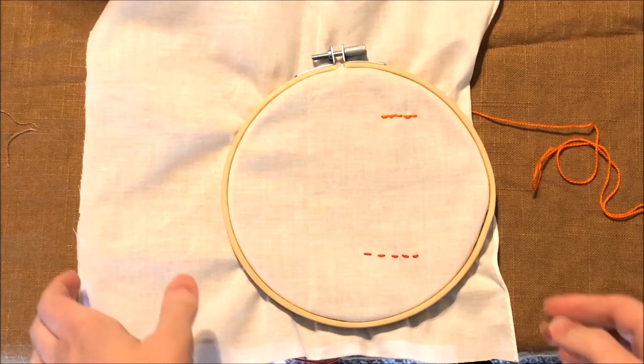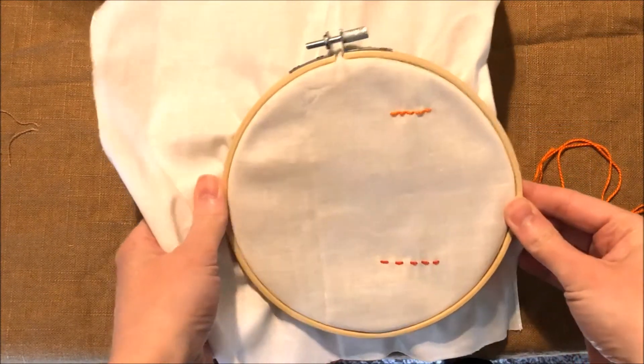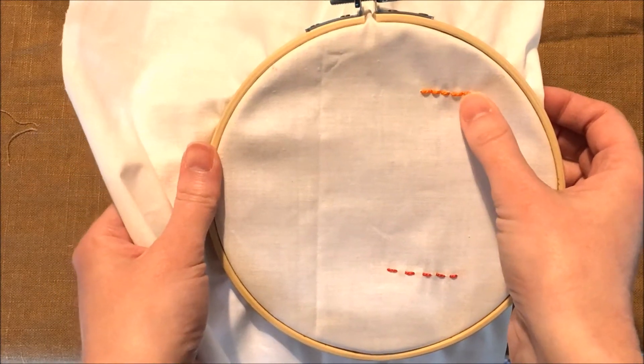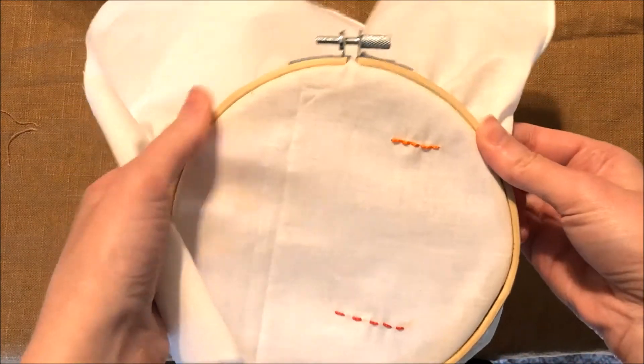Hi there, this is Sarah White from Our Daily Craft, and today I want to show you one of my favorite simple embroidery stitches, which is the back stitch. This is what it looks like when it's completed, and you can see how it makes a pretty solid row of stitching, and it's actually really simple to do.